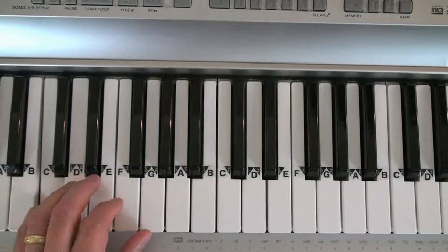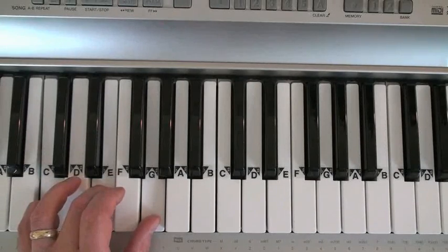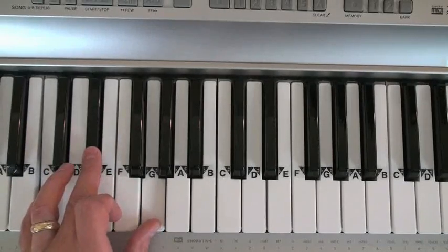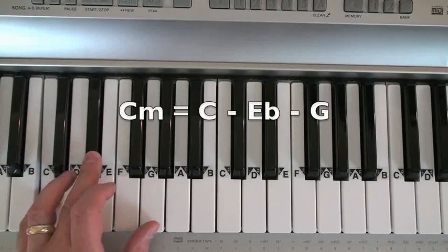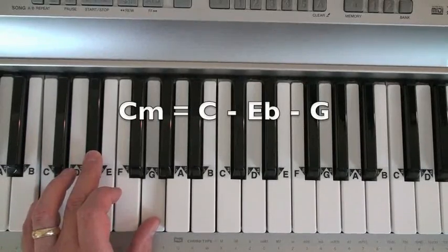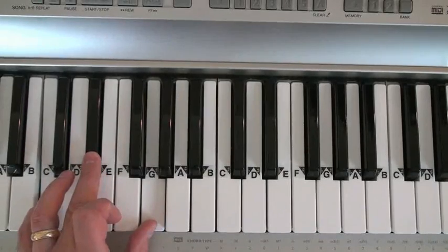C major is C, E, and G. To make it minor, lower the E a half step. C minor is C, E flat, and G. C major, C minor.